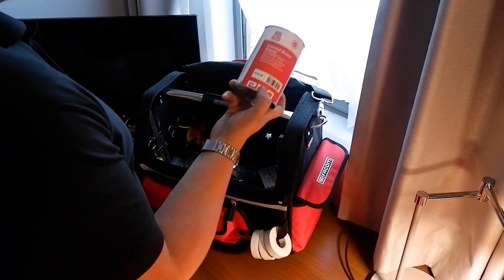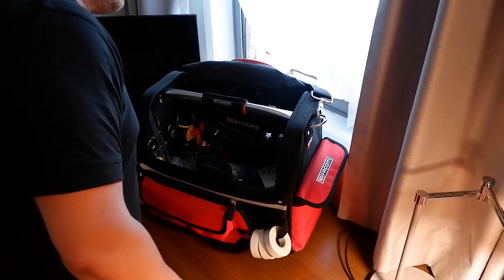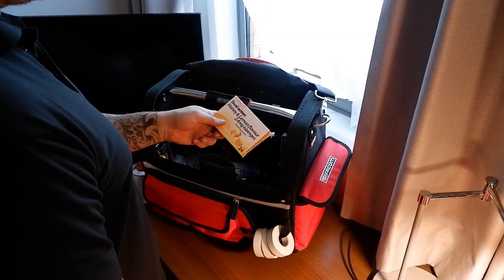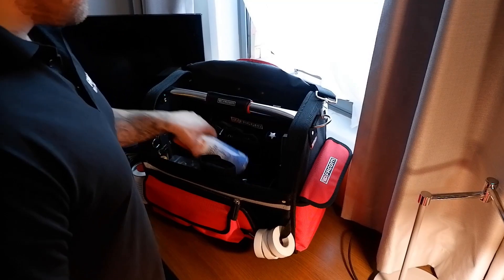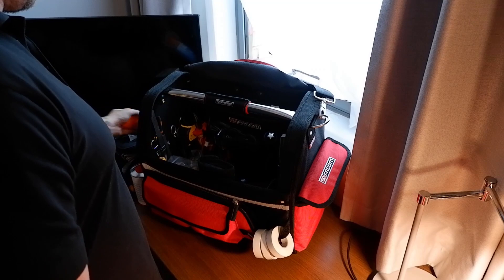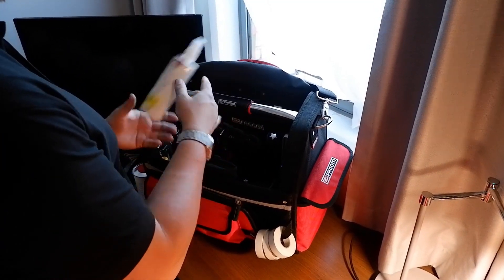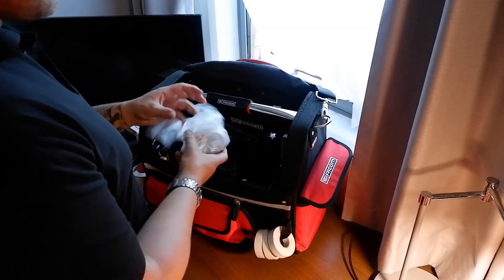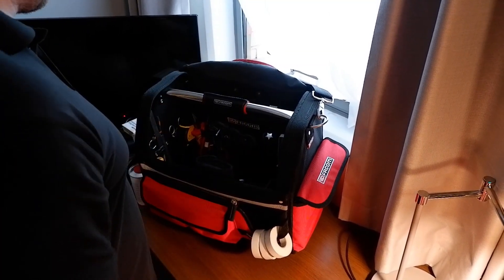There's a bottle of isopropyl alcohol. Some Tesco value honey lozenges. A little air duster, and some anti-static spray, which comes in handy for giving machines a bit of a wipe down. There's another bag just full of screws and bits and pieces.